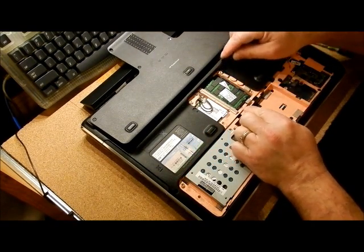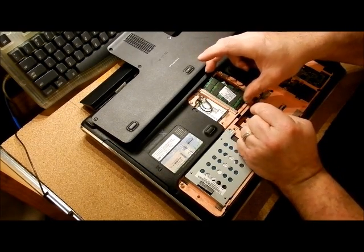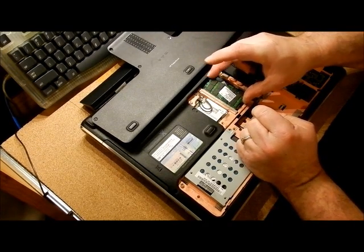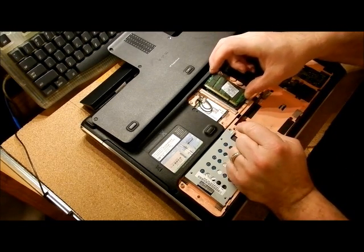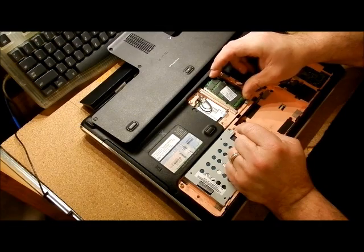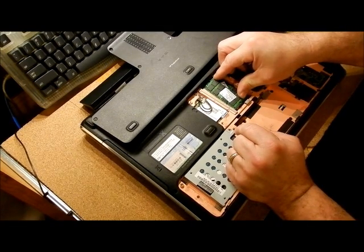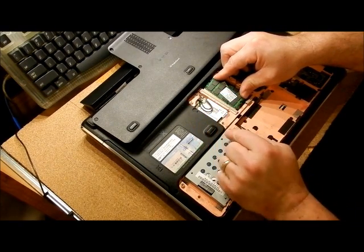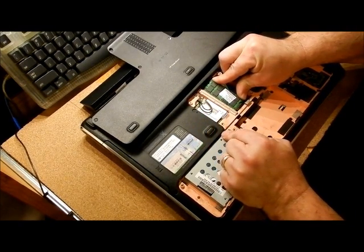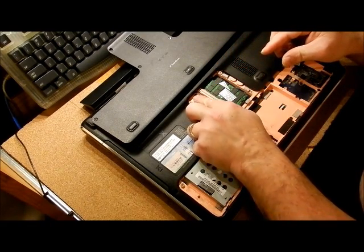Your memory chips are over here. You can take your fingers and pop them out. Remember to hold memory chips on the edges because of electrostatic discharge. You have two of them in there, and the bottom one comes out the same way. When you put them back in, don't put it halfway in and lock it down — your pins will still be showing and your computer will not boot. Put it all the way in, push it down, and you'll hear one click.